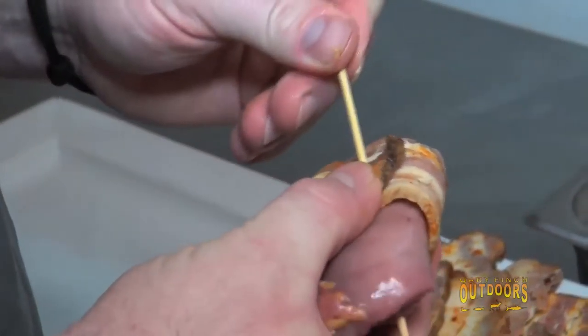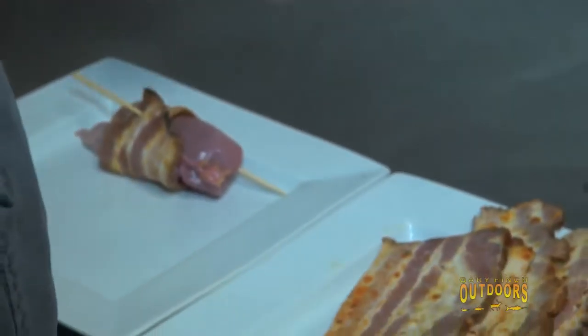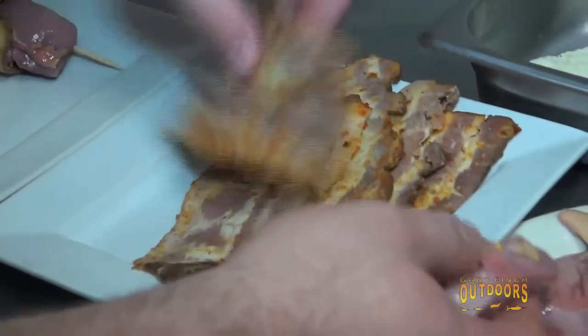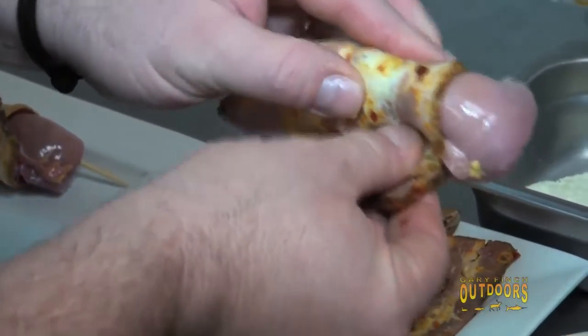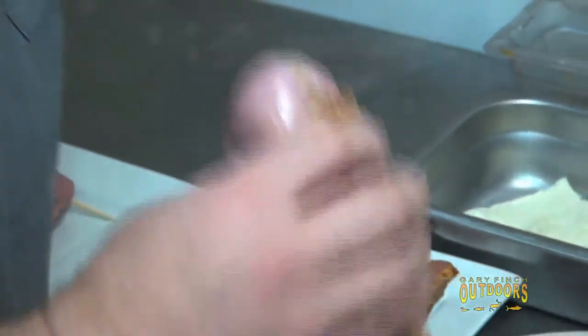A lot of people make the mistake of overcooking wild game. Pheasant, properly cared for in the field, can be eaten a little under well done. So we'll probably cook these to about medium, medium well.